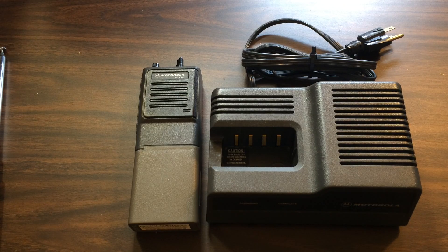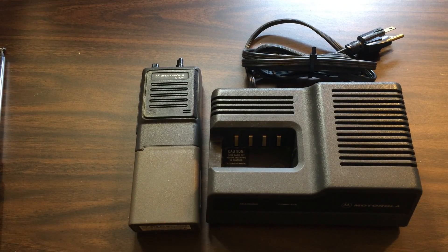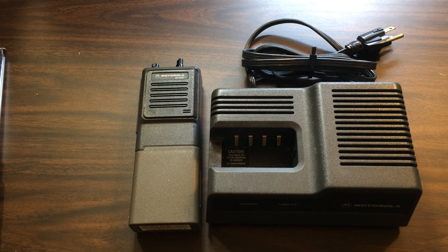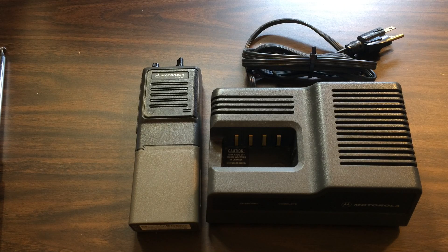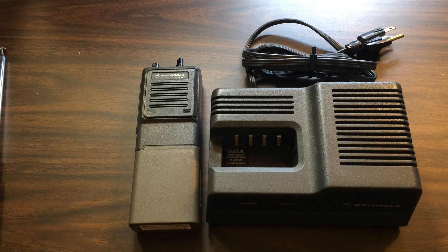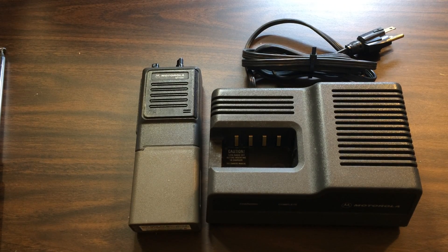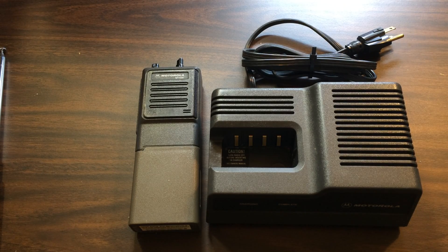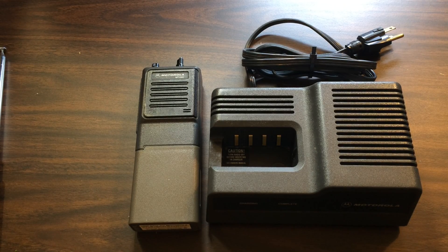Basically you can program these things slightly out of band, so this one will program down to about 29.5, covering the FM portion of the 10 meter band. I was looking for a 10 meter handheld. There are some that do single sideband and AM, and small mode ones aimed at the CB crowd but made for 10 meters — easy to mod. But they're not the greatest quality, kind of expensive for what they are, and not that easy to find.